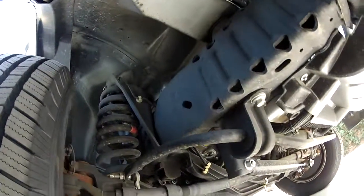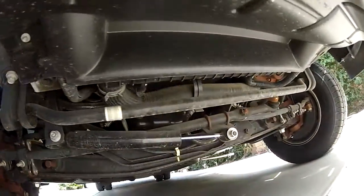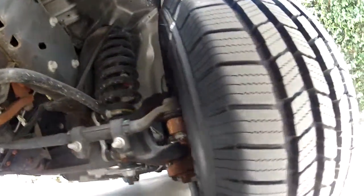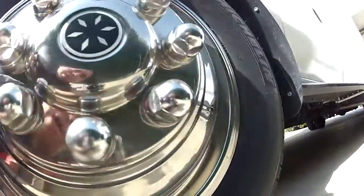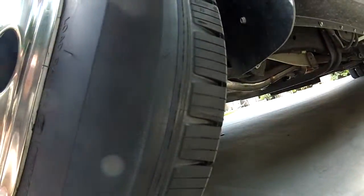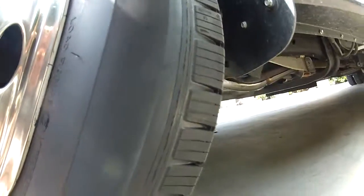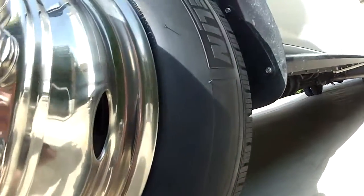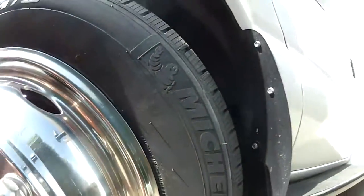Up here it's clean — it's been in California. All nice under here. Brand new tires. All nice under here; these tires were made the 12th week of 2014. They're brand new tires.